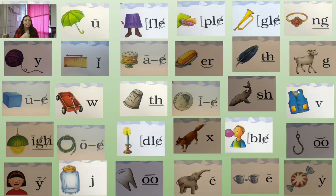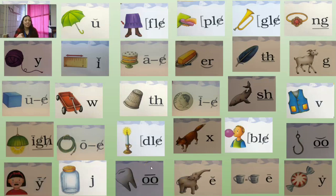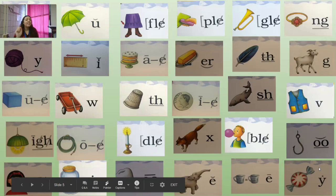Continuing sound spelling cards: Light — trigraph I-G-H. Hose — O consonant E. Candle — final syllable D-L-E. Box — X. Bubble — final syllable B-L-E. Hook — digraph O-O. Cry — vowel Y. Jar — J. Tooth — digraph O-O. Elephant — E. Equal — E. Candy — vowel Y. Very good.